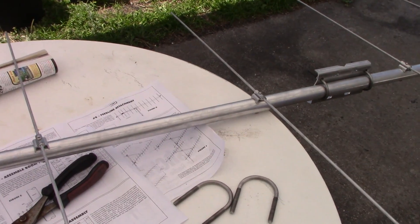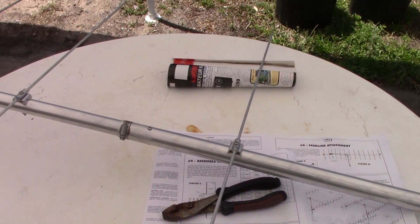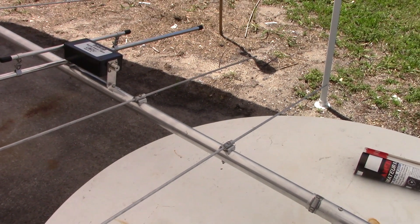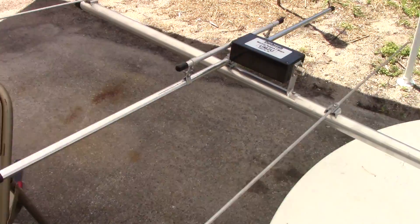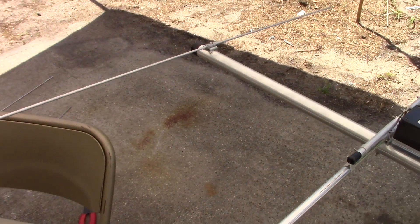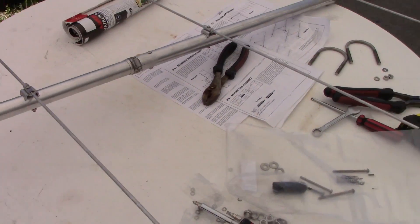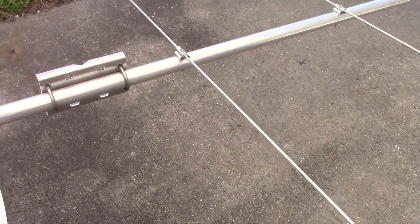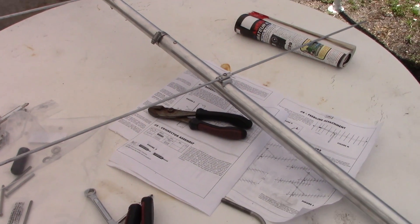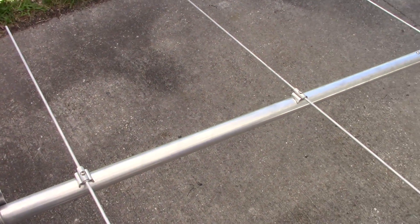Lastly, I'll mount this on a mast. For low loss you want good coax - I have a roll of Times Microwave, better than 9913, but I'm going to use the Messi and Paoloni coax I picked up at Dayton Hamvention. Check out my video on that - it's superior coax, and what better to use for lower loss at higher VHF frequencies than the Messi and Paoloni coax feeding this antenna.